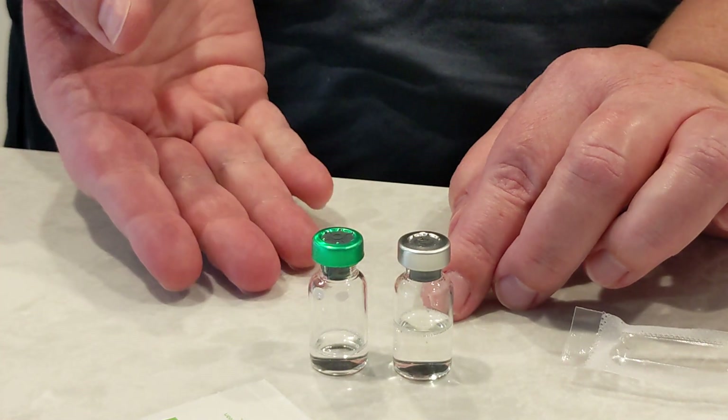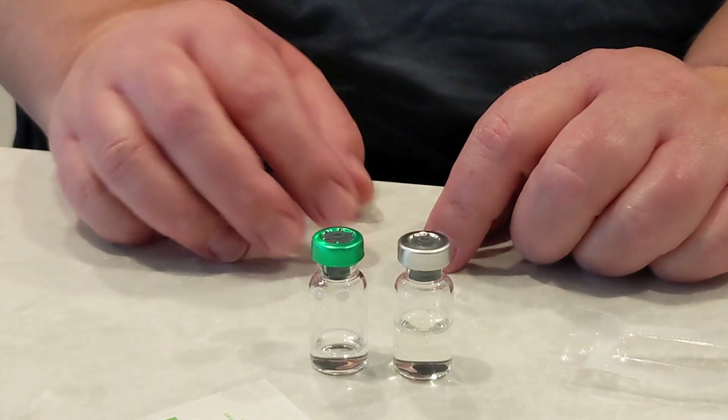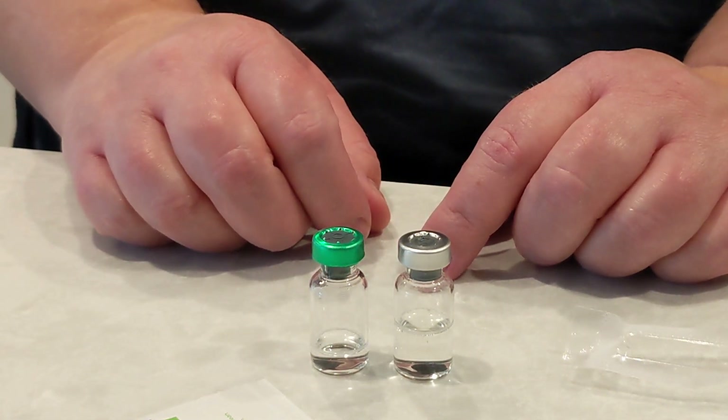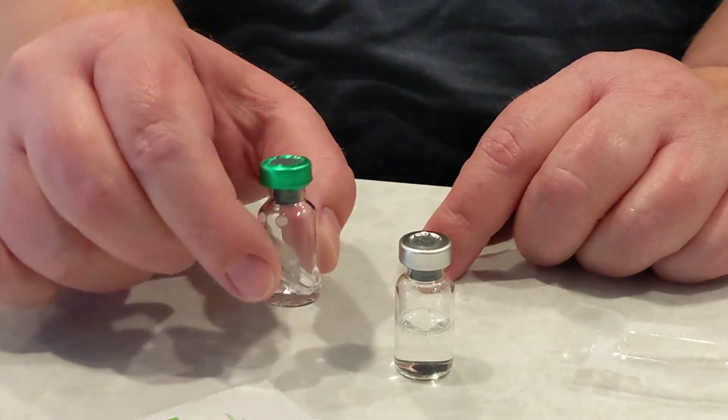And even though it's said that in labs they keep it out of the fridge, this isn't really lab conditions. But that's all there is to it. I will come back later this afternoon and I will show you the injection.